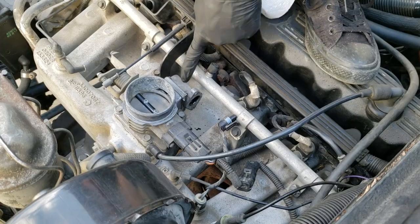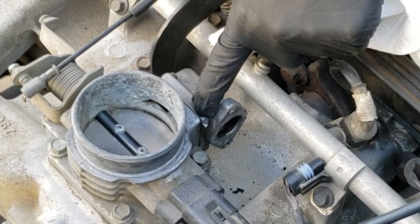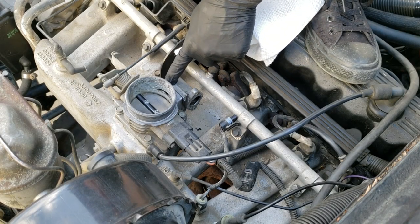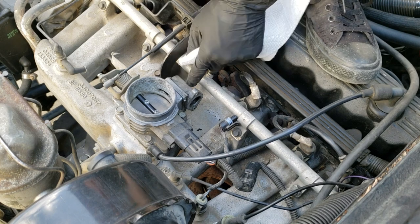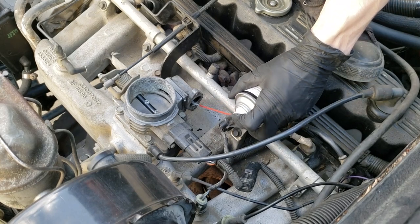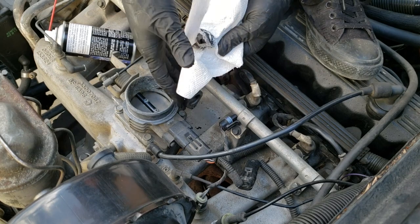Now you could unscrew this thing and unbolt that, but there's a gasket in here and good chances are you're going to rip it up. So unless you have gasket material or you're willing to make another gasket to seal this, just leave it on and stick your finger in there and clean it out. Just takes a little patience. Yeah, it's dirty.